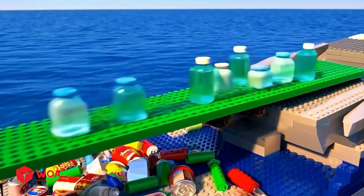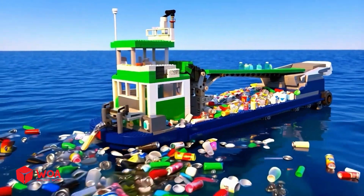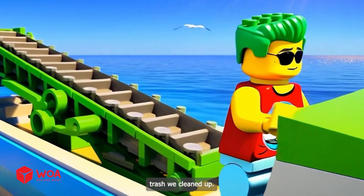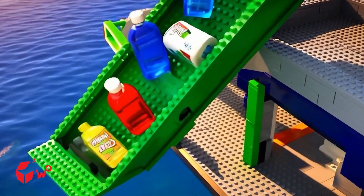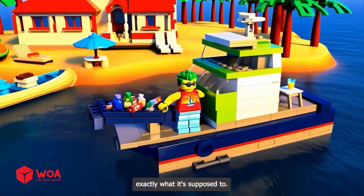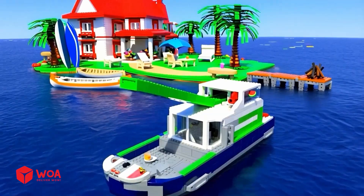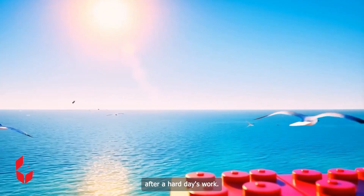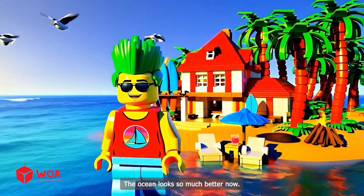Everything's working like a charm. Wow, look at all this trash we cleaned up. Feels amazing. This boat is doing exactly what it's supposed to. That's a wrap for today — time to rest. Nothing beats watching the sunset after a hard day's work. The ocean looks so much better now.